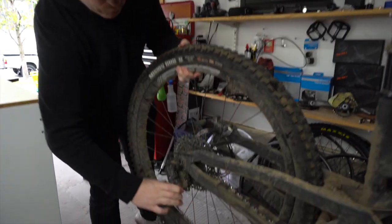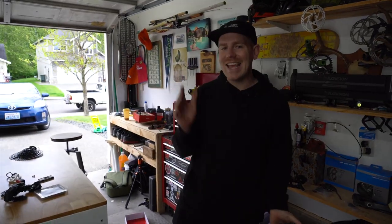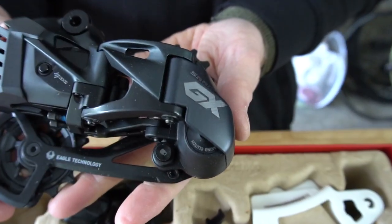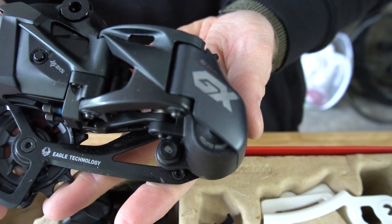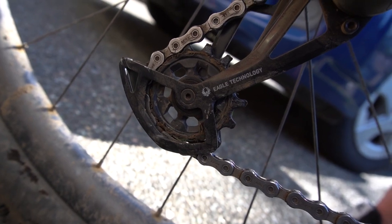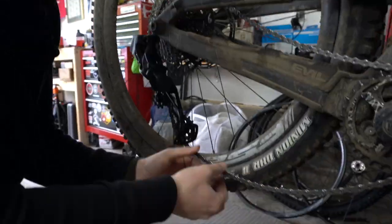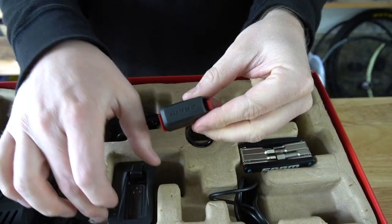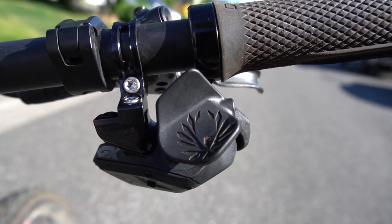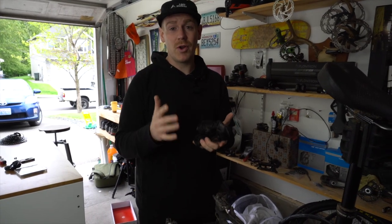Number two thing that I think is super awesome about wireless shifting is you are getting the highest-end tech that SRAM is making right now. The cool part about this GX derailleur is — if you've looked at any other videos comparing this to the X01 or the XX1 — the only difference is the cage down here where the pulleys sit. Other than that, the whole body itself and all the technology packed in is SRAM's highest-end clutch and shifting. So even though it is kind of expensive, you can rest assured that for the next two, three, even four years this technology is still going to be very, very relevant.